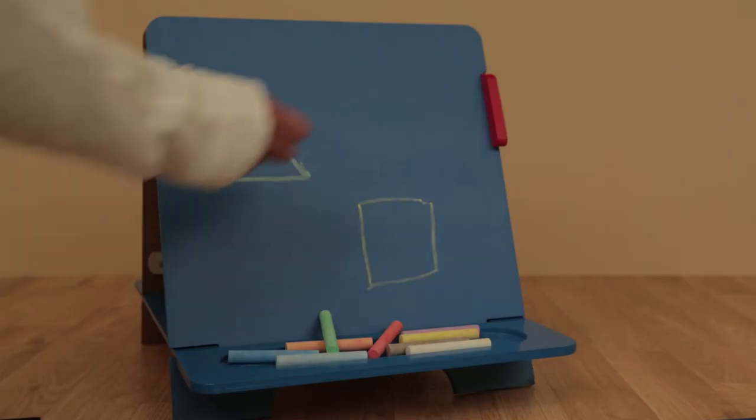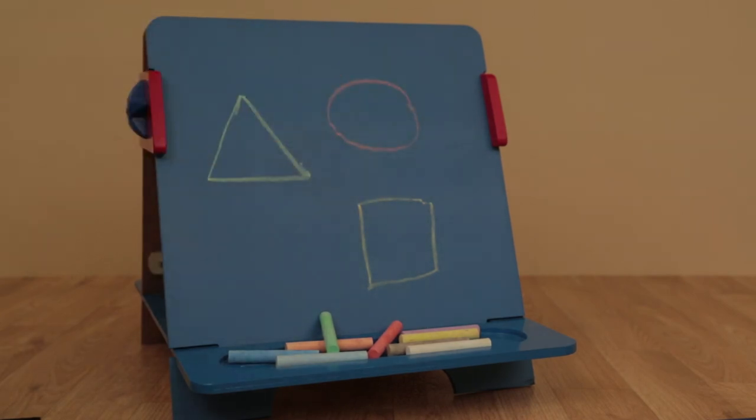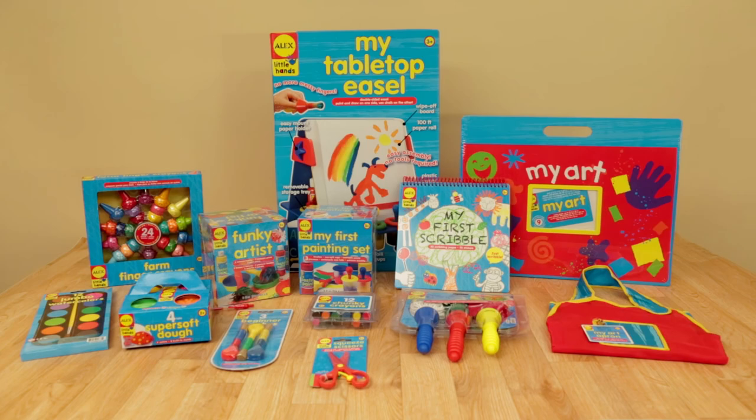What more do you need? The perfect companion to any Alex Easel or art table can now be yours. Look for other Alex art supplies sold separately.